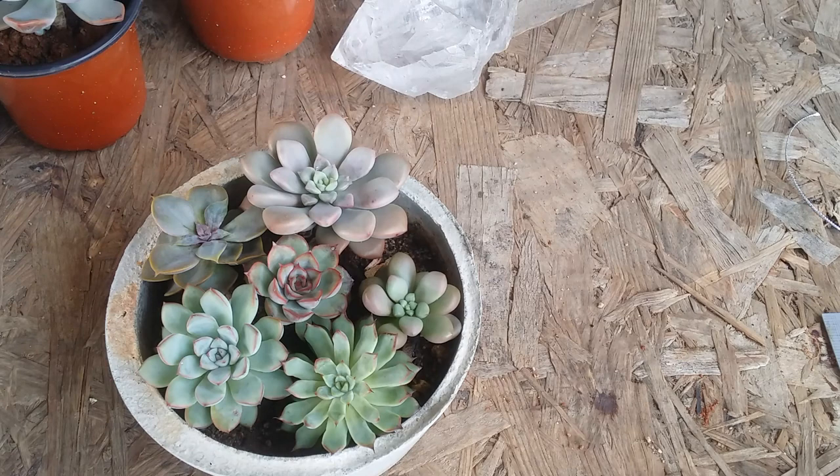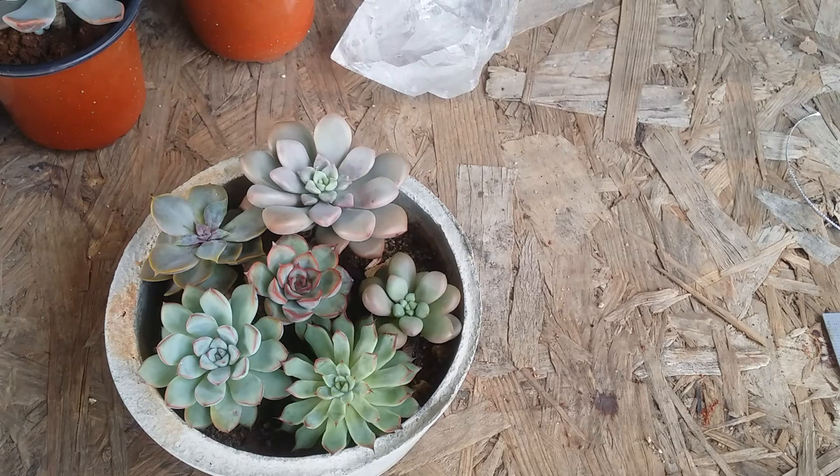If you're a person who doesn't want your succulents to grow huge, a crowded arrangement is one of the best options, since it reduces growth even more. Succulents are already very slow growers. I love succulents that are tiny and small, which is why most of mine are very small and compact.